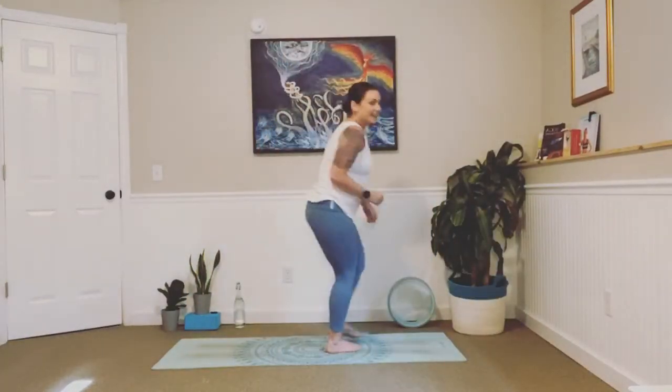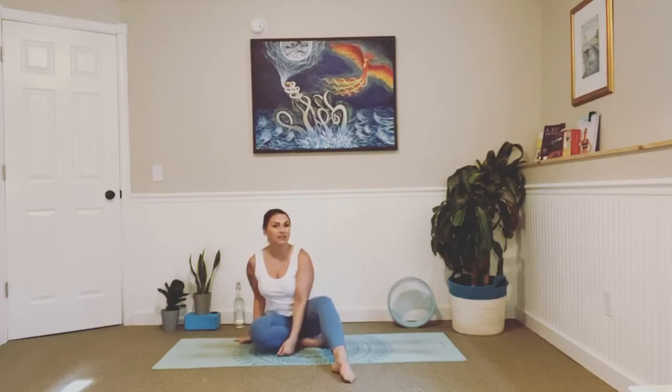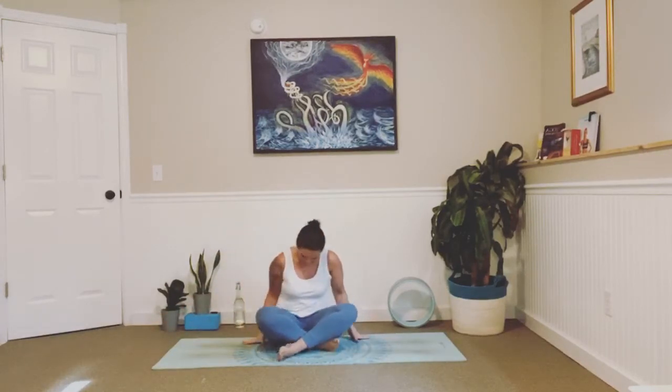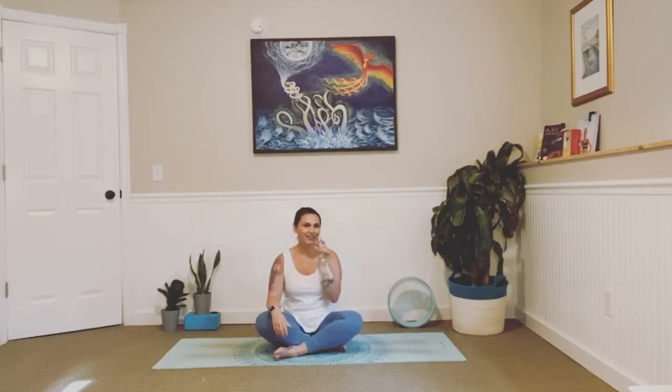Hey guys, welcome back. I hope you are doing well and are ready for some yoga. I figured I'd get up nice and close and show you my face — I feel like I haven't seen you guys in forever. I miss you. I truly hope you are doing well and are ready for tonight's class. Let's get back to our mats. Get yourself nice and comfortable and come on down to the floor. It looks like Finn must have been hanging out on my mat — holy cow, you guys, if you could only see how much dog hair is on this mat. Hopefully you have your water close by and can take a sip.